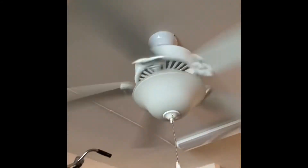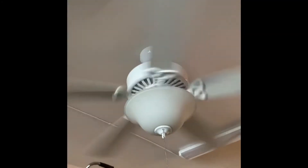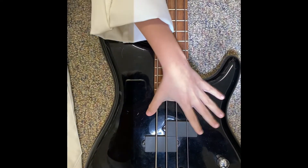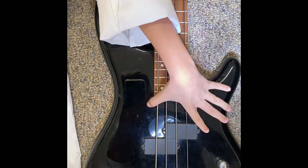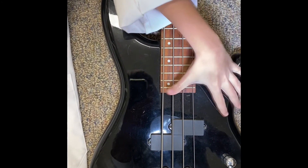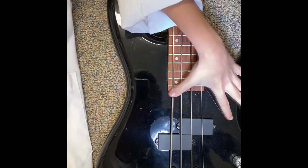Barcodes at the store work something like this, but they use lasers for better focusing. These bass guitar strings vibrate about 100 times a second. Watch them seem to move slowly when I match the rate of the flashing.